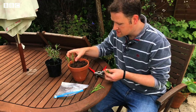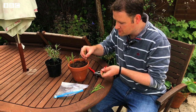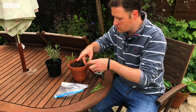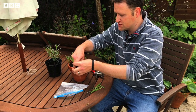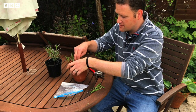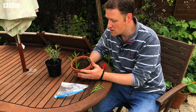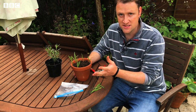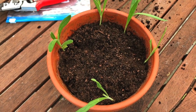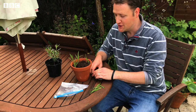It's best to put the cuttings in around the outside of the pot. We have a few more to put in - they might not all take, but even if two or three of them do, you've had two or three plants for free. You could plant those around your garden, put them in pots, or give them away to friends and family. The final thing is a good watering, then leave it somewhere bright - outside near a wall but not in direct sunlight, somewhere that's just a little bit shady.